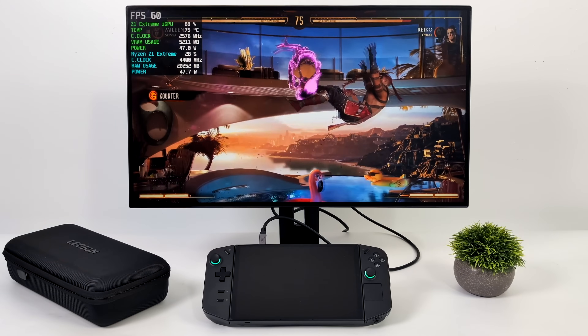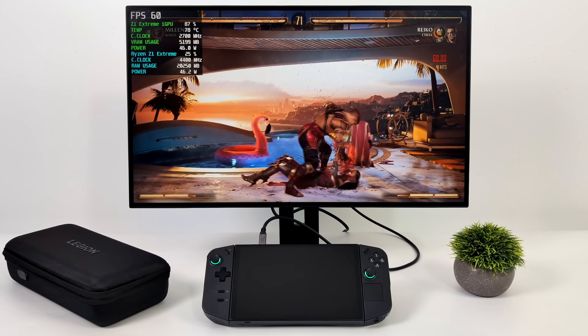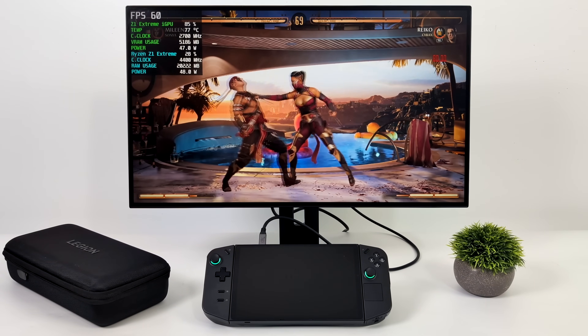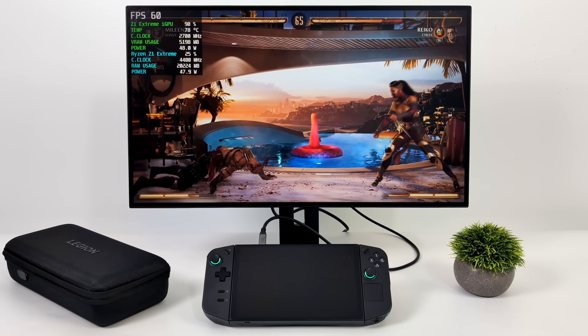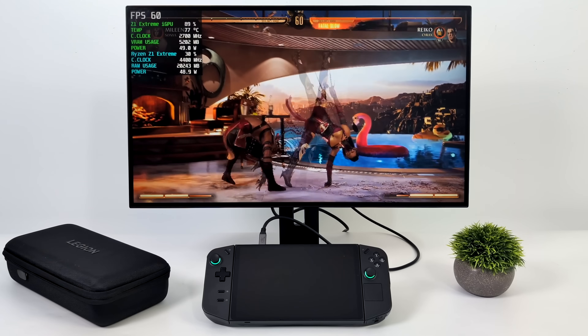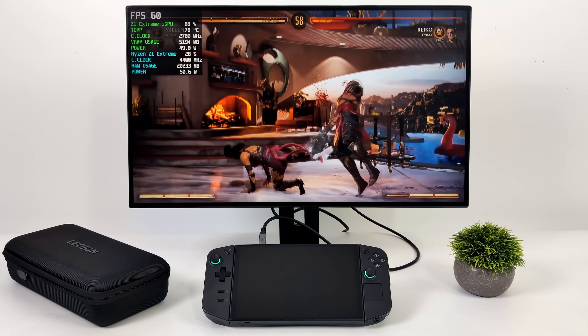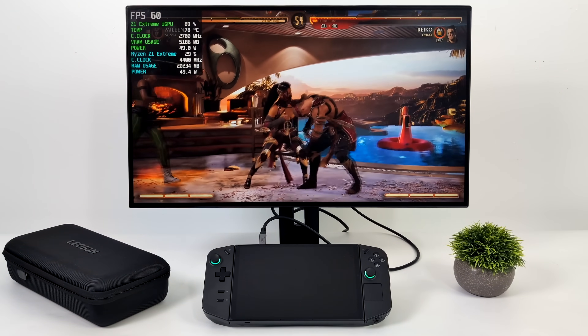I also wanted to throw a fighting game in, so I went with Mortal Kombat 1 at low settings, 1080p, FSR set to balanced. Usually I have to drop this to 900p, but since we can pull more wattage here — if you take a look at Afterburner we're up around 50 watts — it's really hitting the CPU and GPU hard, so keeping those clocks higher with more wattage helps out.